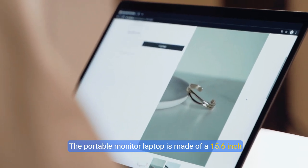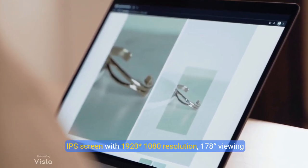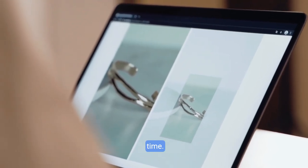The Portable Monitor Laptop is made of a 15.6 inch IPS screen with 1920 by 1080 resolution, 178 degrees viewing angle, 16:9 aspect ratio, low blue light eye care, easier to use for a long time.